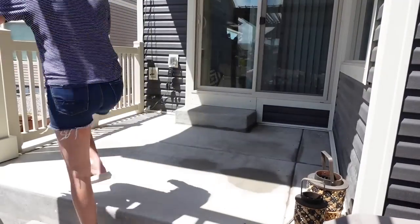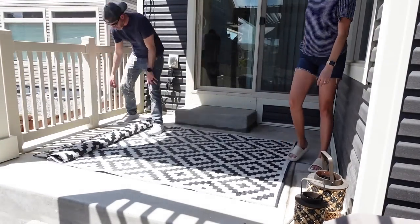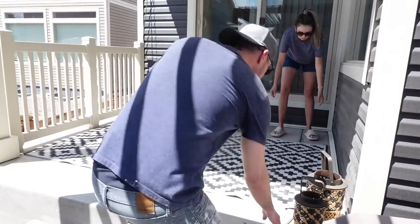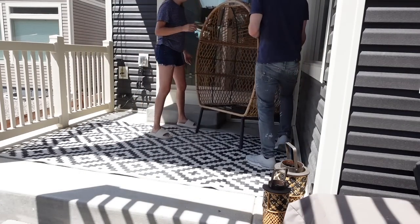Once we have everything power washed and dried, I'm going to start adding things back to our covered patio. We got this rug from Amazon years ago — I know they have one very similar at Walmart as well. It's very affordable, it's an outdoor rug, and it's held up really well, so I'd highly recommend it if you are looking for a good durable outdoor rug.